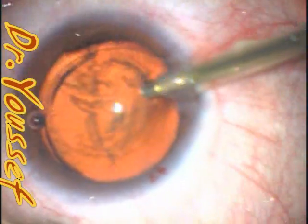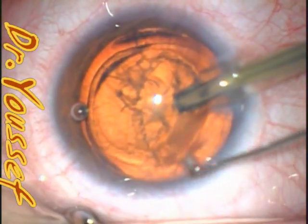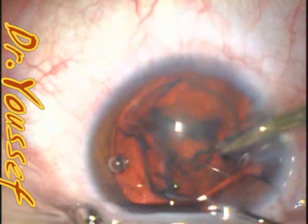Those lenses may need to be repositioned or explanted. The best outcome is for it to be discovered early enough so that repositioning is easier, before the capsule fibroses.